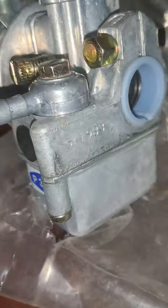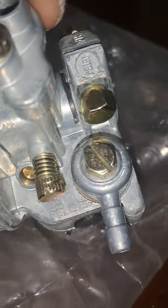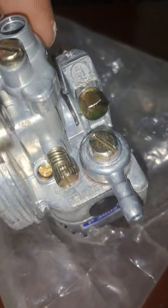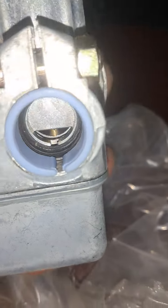Sir, they are all OK sir, no problem with the pieces — the same I needed. I will send you the video also.